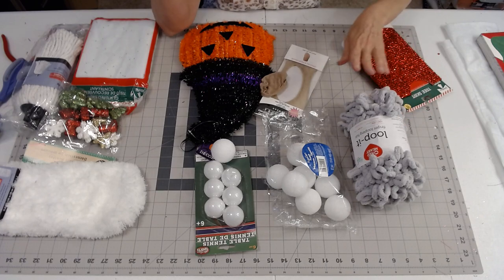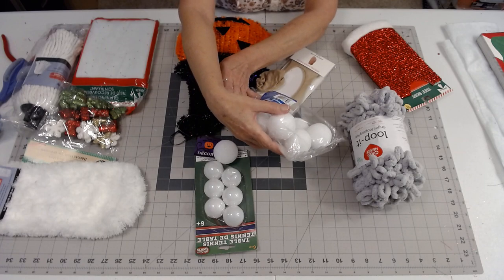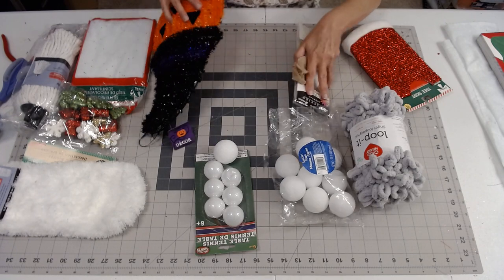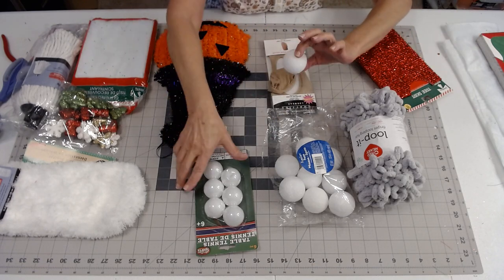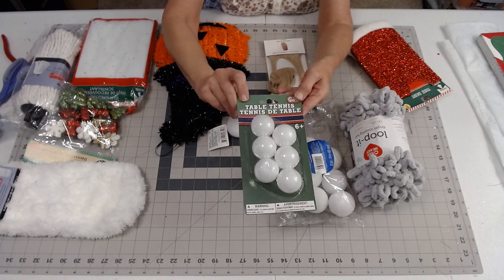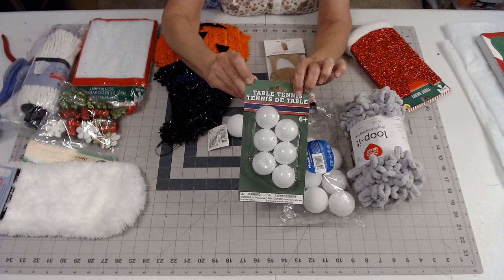I'm not sure where I found these balls — they're 1.9 inches. This is about the size for the nose that I used on my other one, but you can also use these little table tennis balls that you can pick up at Dollar Tree. These would work perfectly for a nose.